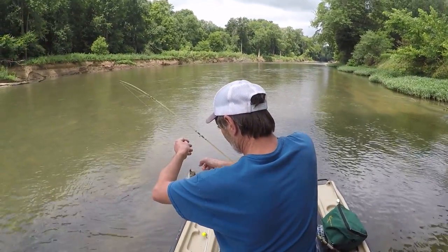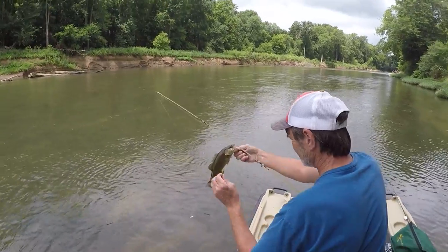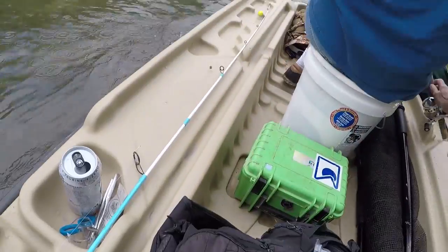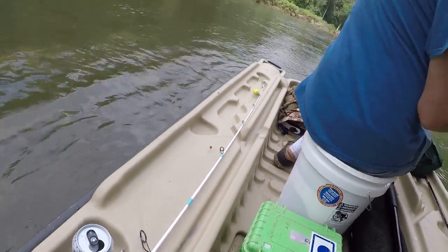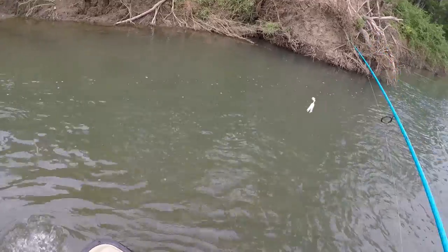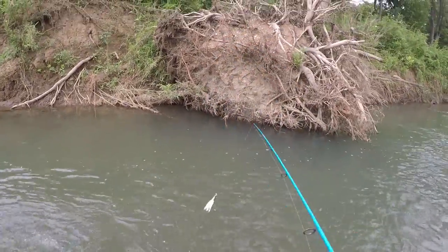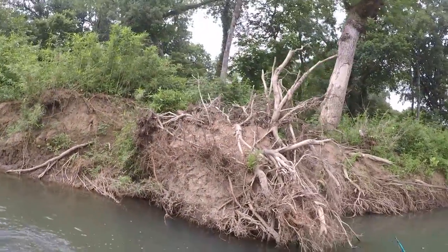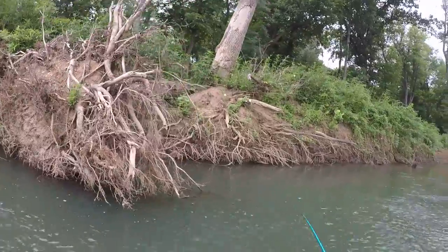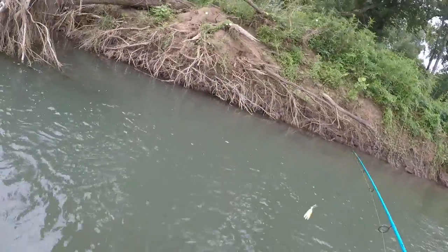Hold on - another snake right there! Yeah, that's a big sucker. Oh I see his head.